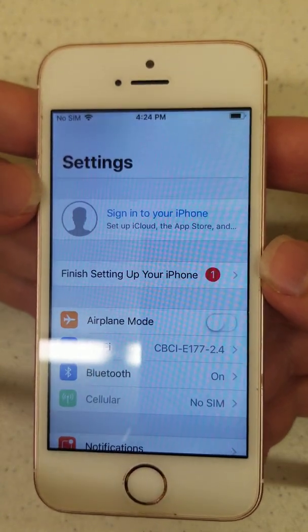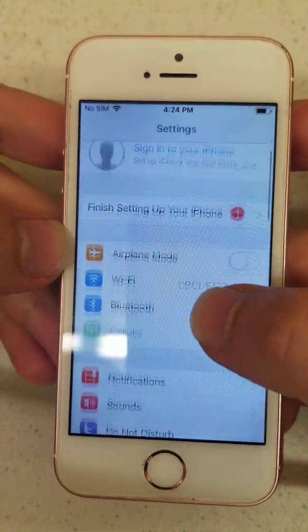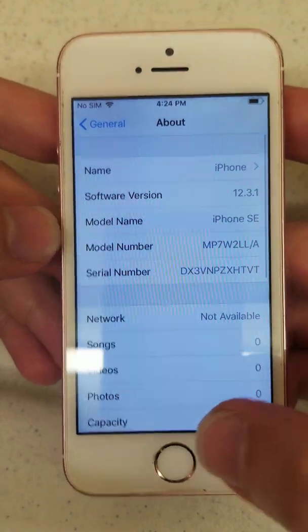Welcome everyone. In this video we're just going to show you quickly how to reset the phone. This is an iPhone SE, currently running 12.3.1.